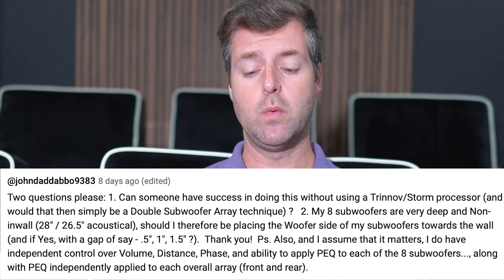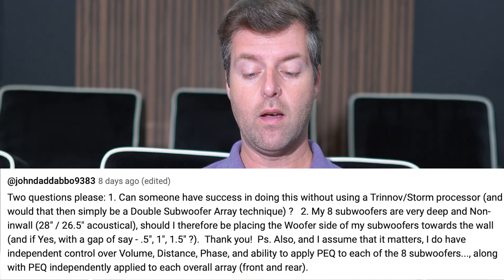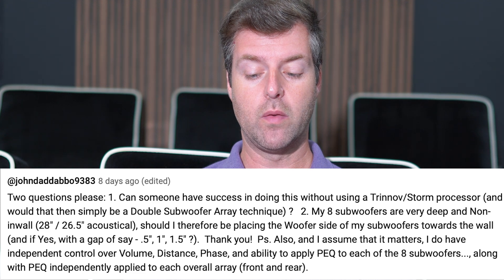You said two questions. Based on the Trinidad Waveforming Technology Explained video I did: can someone have success doing this without using a Trinov or Storm processor? And would that simply be a double subwoofer array technique?